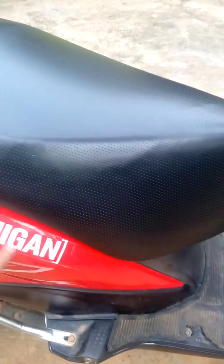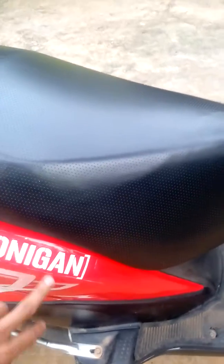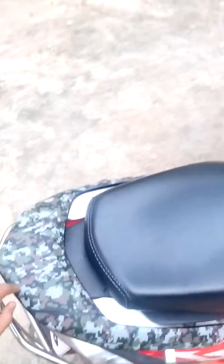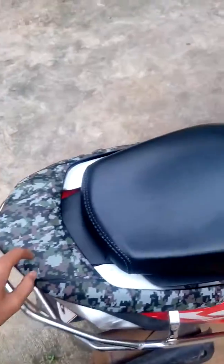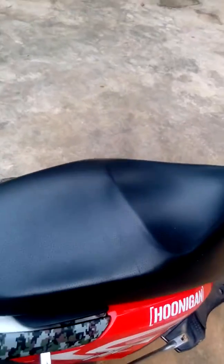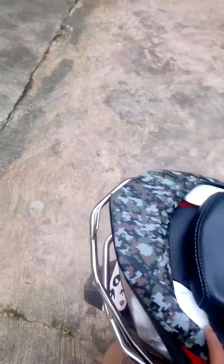There was a scratch over here — someone while sitting, I'm not sure what they did, just a small scratch. So I added this sticker to cover it. The most common issue with the Honda Dio is that people rest their hands here and the paint gets removed automatically.